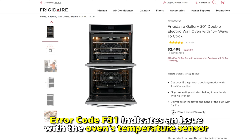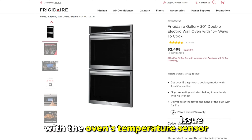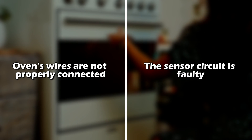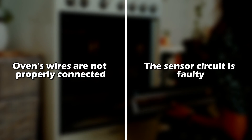Error code F31 indicates an issue with the oven's temperature sensor. Some common causes include the oven's wires not being properly connected, or the sensor circuit being faulty.